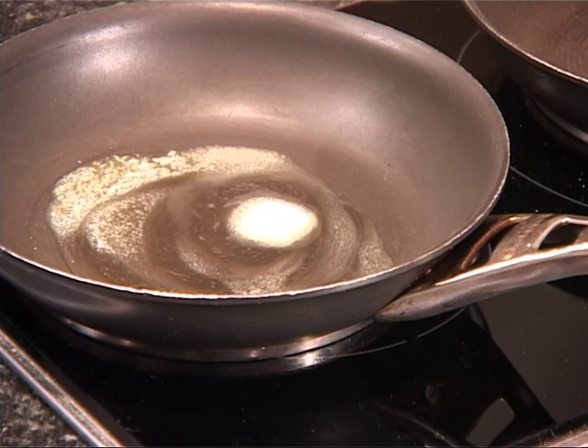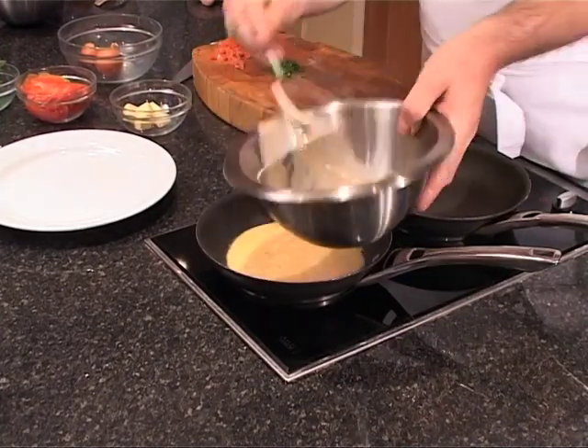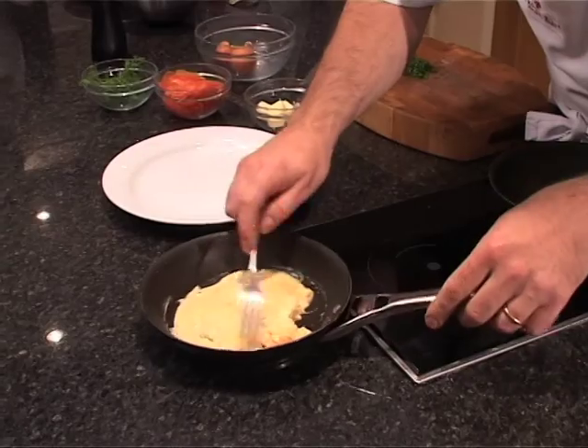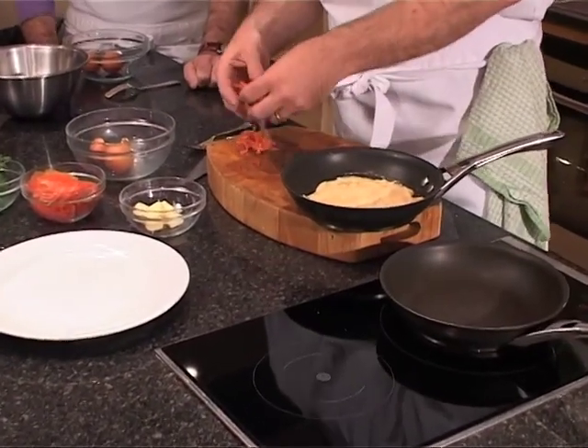Once the butter starts to foam, get your egg and put your mixture in. See how it's coming together. Once it starts to set, make sure you cover the edges like that. At that stage, put your flavouring in.